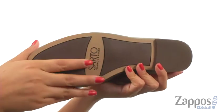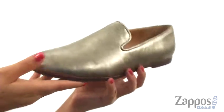At the bottom, there's a synthetic outsole with a low block heel. You can't go wrong with an elegant pair like this one, and it's from Franco Sardo.